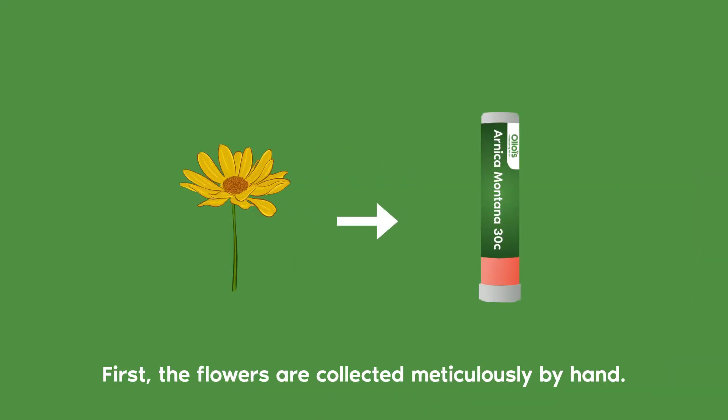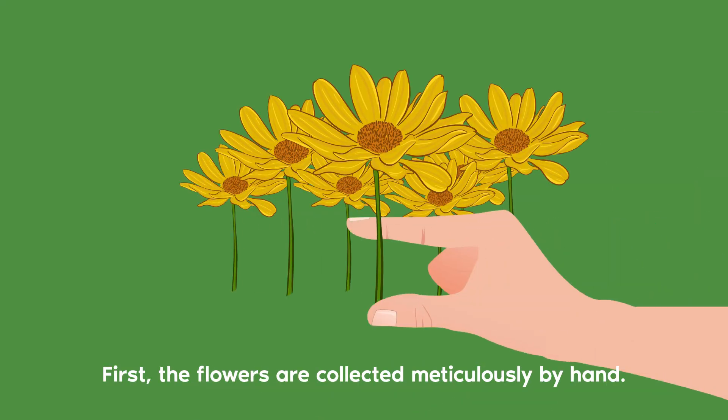How do we go to this? From this. First, the flowers are collected meticulously by hand.